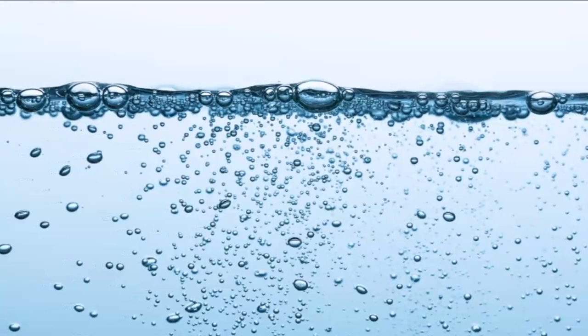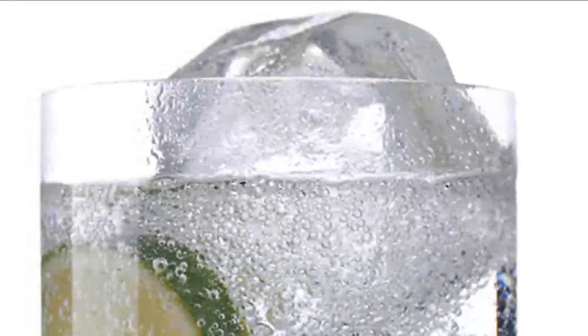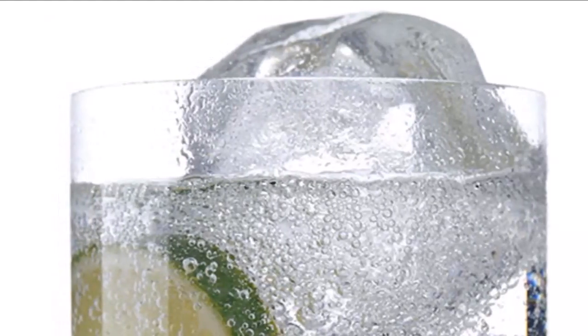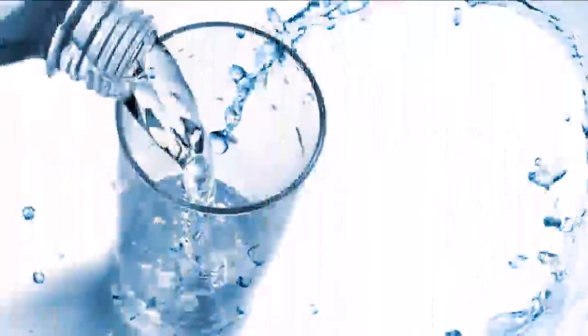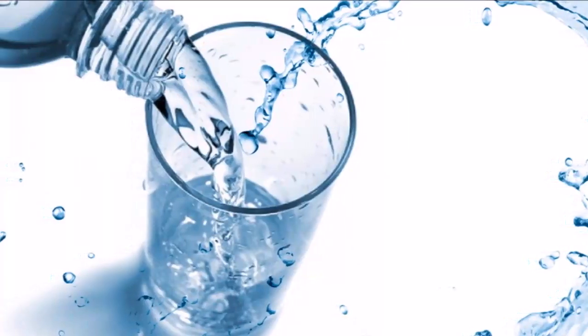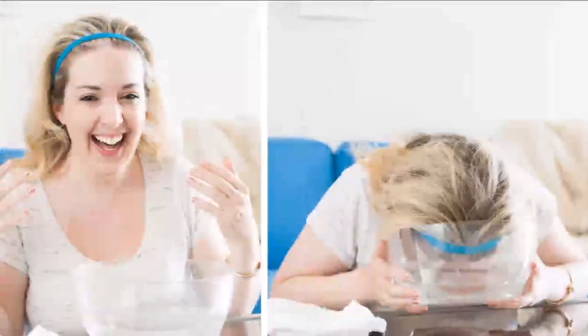Sparkling water brings great benefits to the skin, including firming and tightening up the skin, removing dead skin cells, and purifying the pores. Aside from doing away with dirt and grime, the bubbles in the beverage are known to deliver oxygen to the skin's barrier, which can tone down puffy areas for a smoother, more supple look.